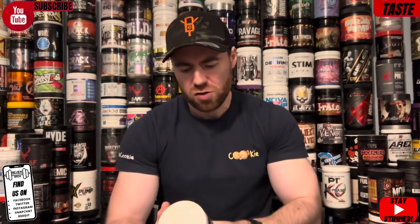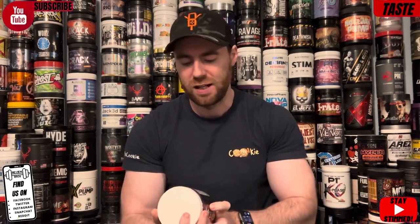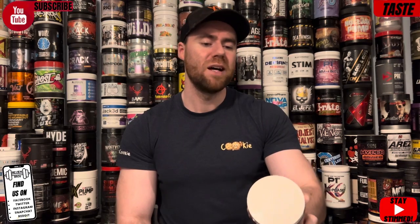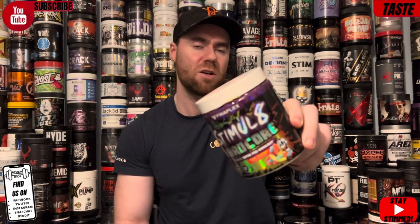Tastes alright — not bad at all. Not the best sour candy sweet taste I've ever had but it's not bad at all. Looking at the ingredients, it's relatively easy to flavor — it's not a big scoop, there's not a whole shed load to mask. I'd give that an eight and a half out of ten. It's very sweet — that is very important to say — it's very sweet and actually quite strong even though it's a small scoop in about 250 millilitres of water. Not a bad start to the review.